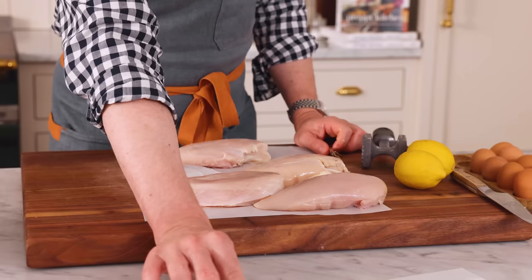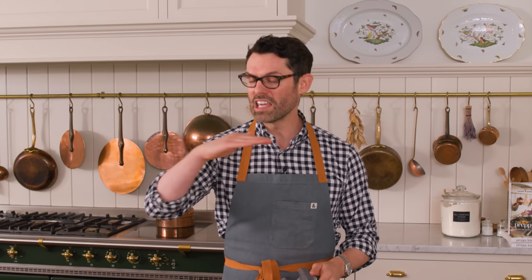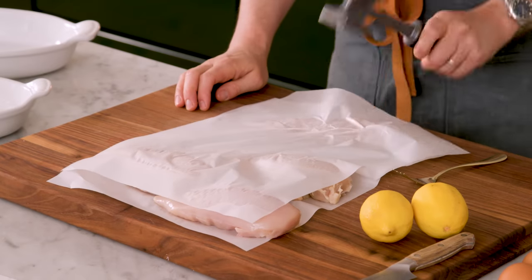First off, you'll want to grab four six-ounce chicken breasts. These guys are way too thick, so we're gonna pound them out with a mallet. You could also use a rolling pin if you don't have one. Working one at a time, just place them between two layers of paper, or you could use plastic as well.